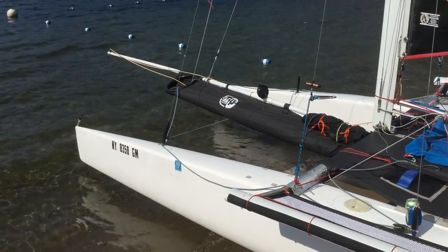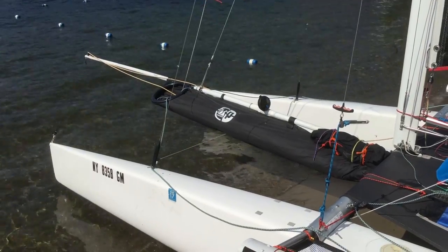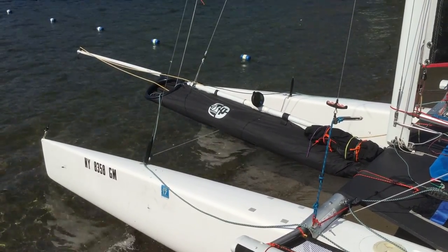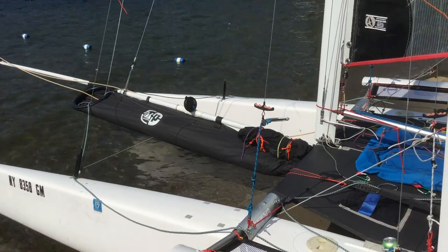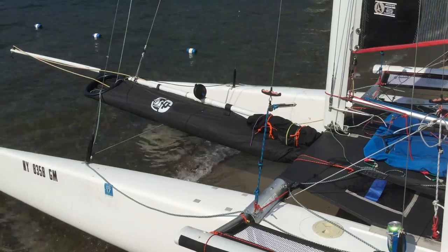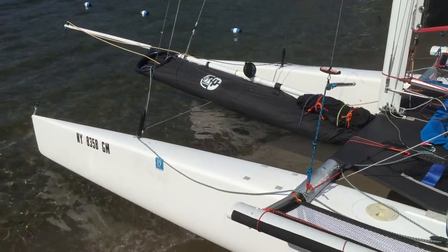Going stem to stern. Carbon bowsprit. You can see the Velocitech speed puck there. Brand new spinnaker bag, though it is the original spinnaker. You can see Murray's riding bag writing system for solo riding. Boat's in great shape.